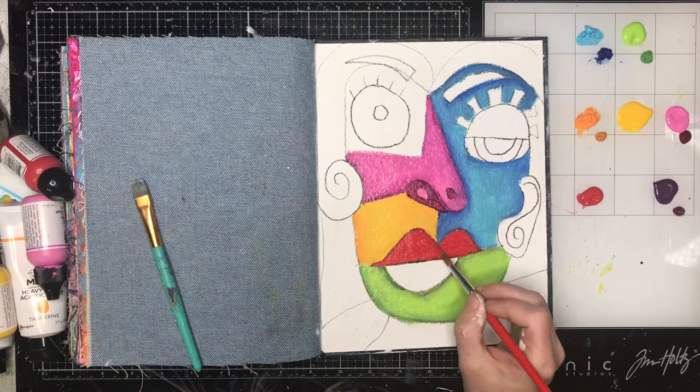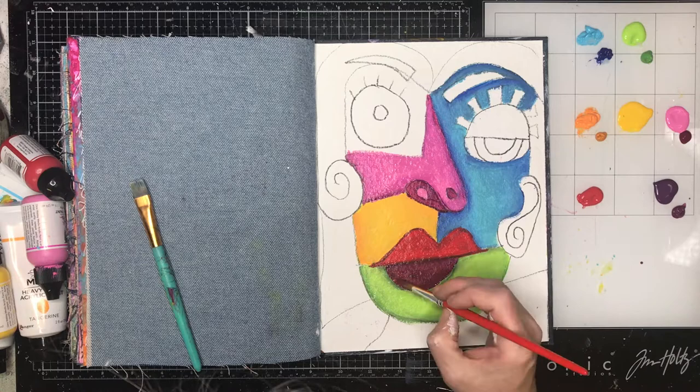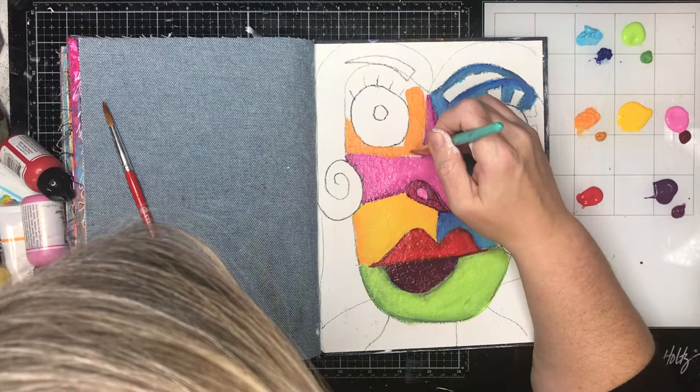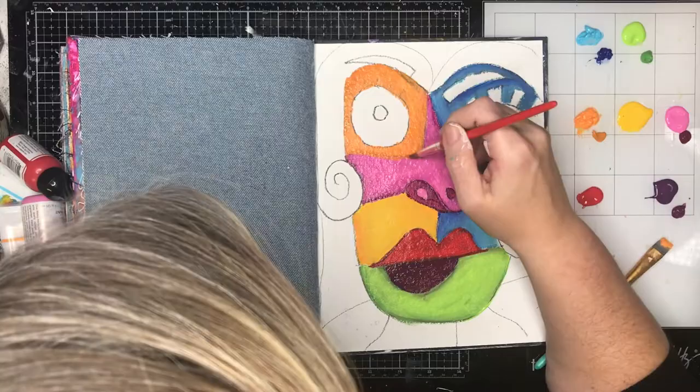I'm just going along blocking in the colours and making sure I use all the different colours. I wish I'd used a brighter purple, but the wine colour kind of worked in the end. That's what this is all about — learning as you go along to see what you like and what you don't. There's no right or wrong to this; you can do it in any way, shape, or form.